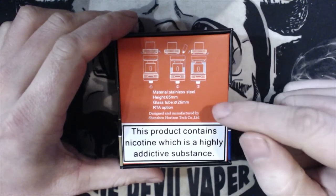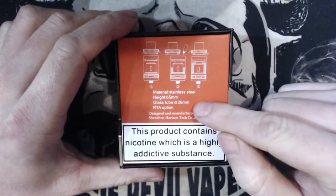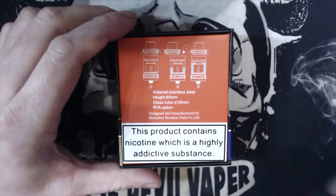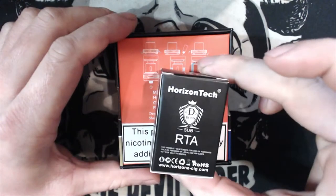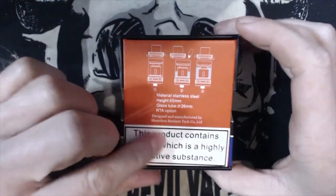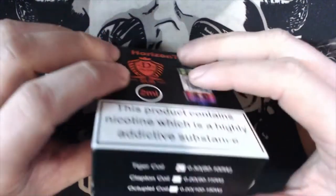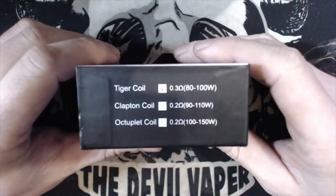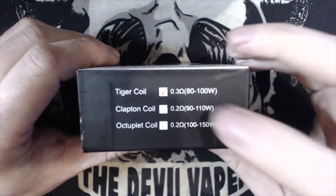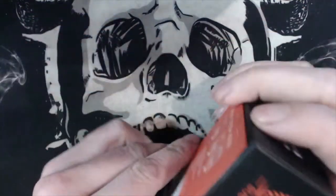It's made of stainless steel, 65mm height, 26mm in diameter. You do have the option of an RTA which will be in a separate video, and here is the box for the RTA. Horizon Tech shows what coil is included — you've got the 0.3 ohm 80-to-200 watt, and I think I've got the Clapton coil in there as well which I haven't used as of yet.